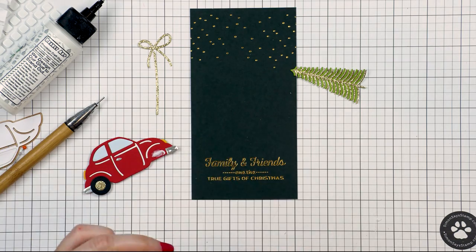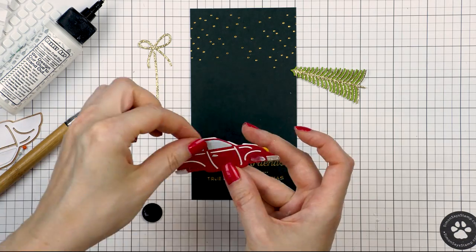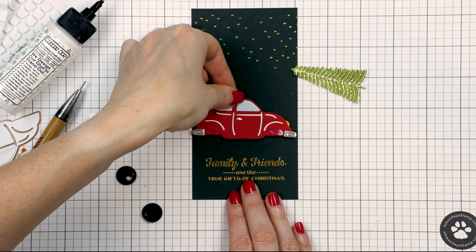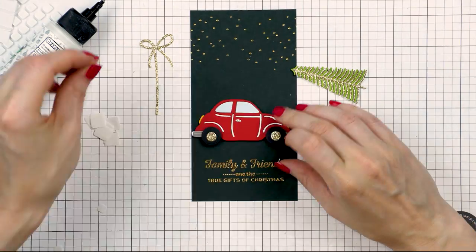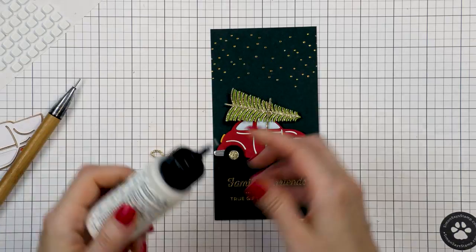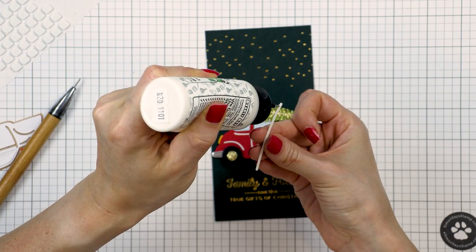I went ahead and foam mounted the car onto the card. The wheels weren't properly adhered at this point so I took them off — I figured I could foam mount them instead and add a little bit more dimension to this card. I can never resist adding another layer of foam adhesive to pop things up. Next I foam mounted the tree, placing it above the car, and then I added the gold string and the adorable bow.